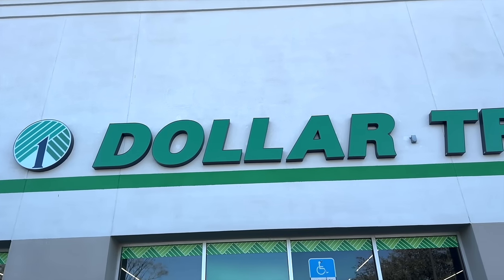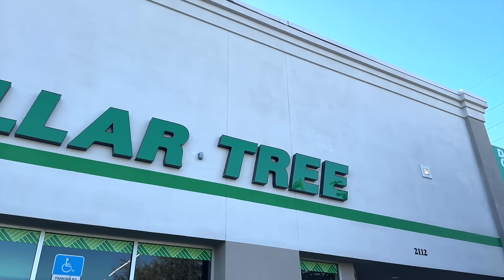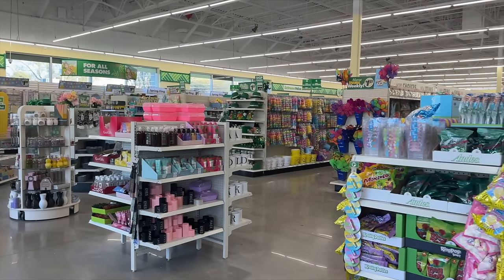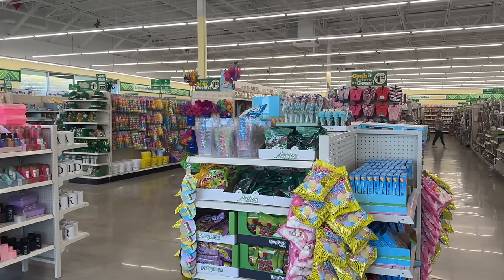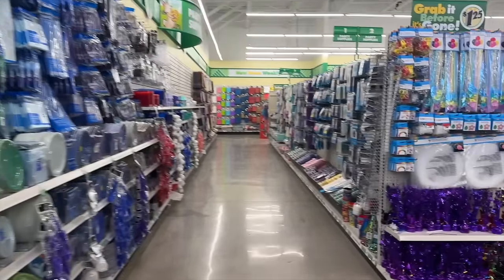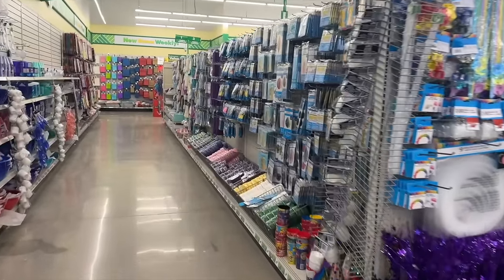Hey everyone, it's Sarah Jane with Chic on the Cheap and today's video is all about underrated hidden gems at Dollar Tree. I do this video every single year where I share 20 items at Dollar Tree that I believe deserve a bit more recognition. Each item has to be $1.25 and technically something you could find in any Dollar Tree in the country — a current item. I hope you guys enjoy this video, let's get started.